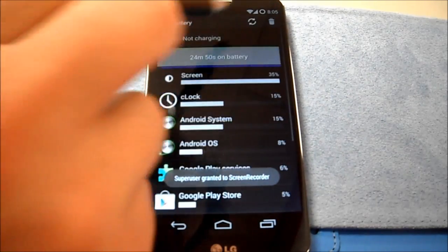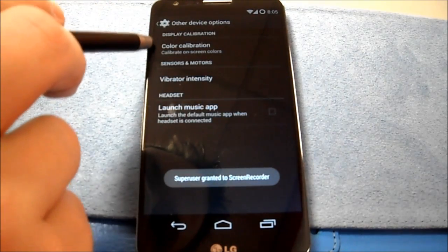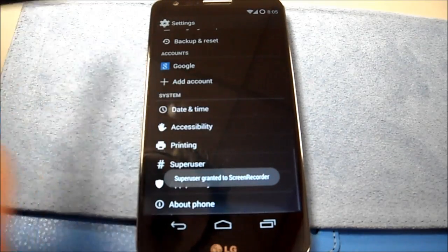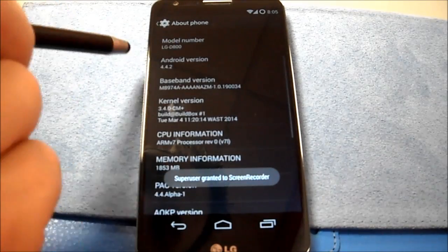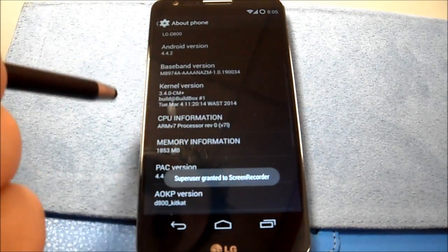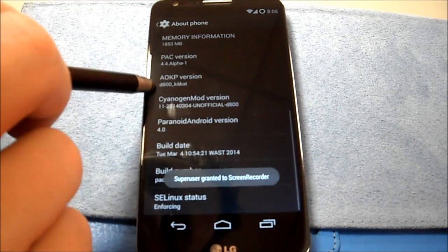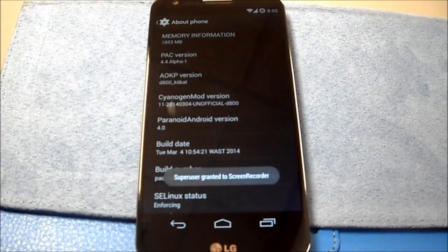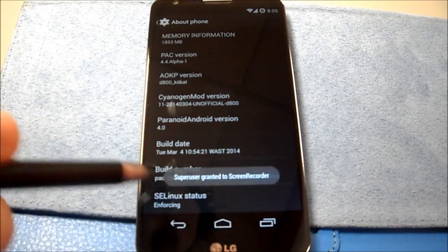Battery — doesn't look like anything special there. More — just Play Color. I don't see anything else extra. Let's go to About Phone: LG D800 4.4.2, using their kernel for now. I might try using Howson's Paranauty Android kernel later; we'll see how that goes.